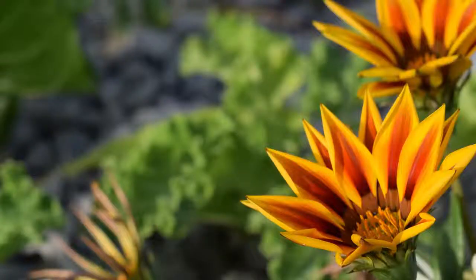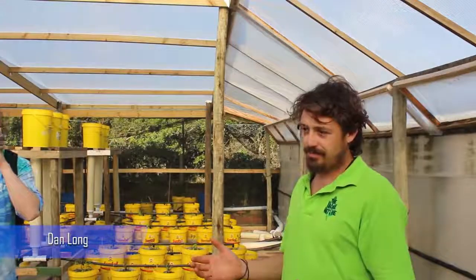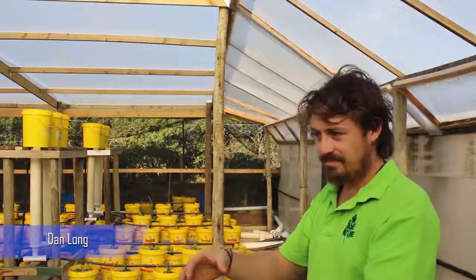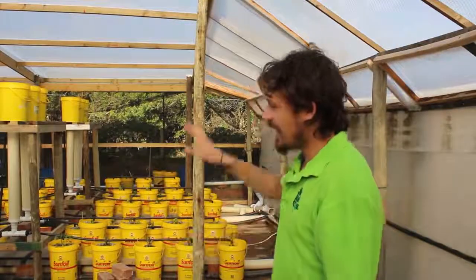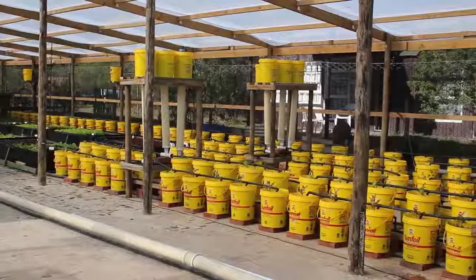In permaculture, we work on systems. There are about 50 different systems that we work with, but aquaponics is one of those systems. By applying the principles of permaculture into what we're building here, we're enabling a much higher, much more optimized system to exist.